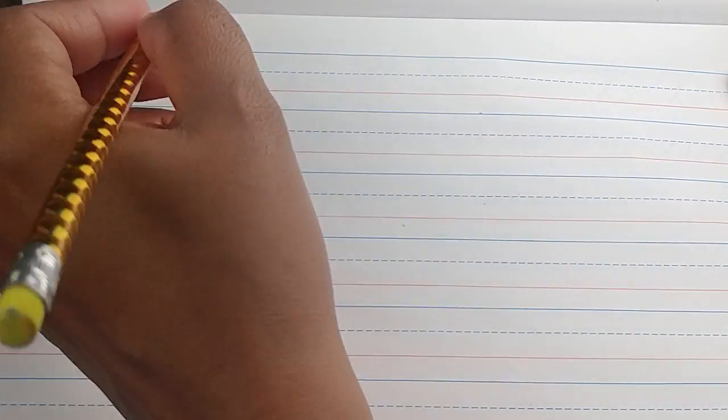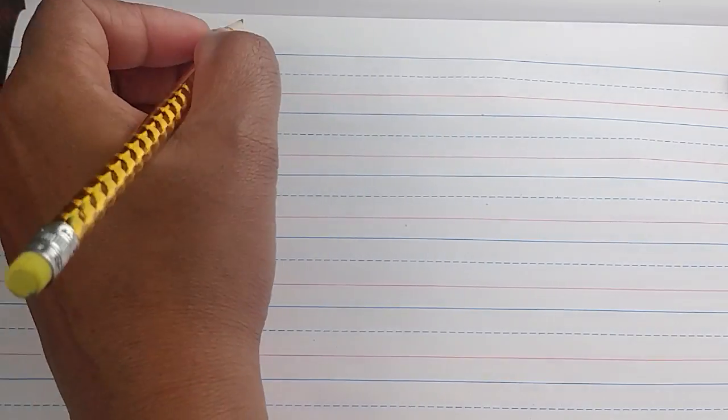Notice that this is an oval and not a circle. We want to make our letters using ovals instead of circles. It helps with the cursive look.